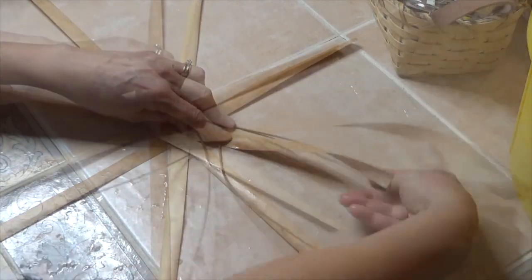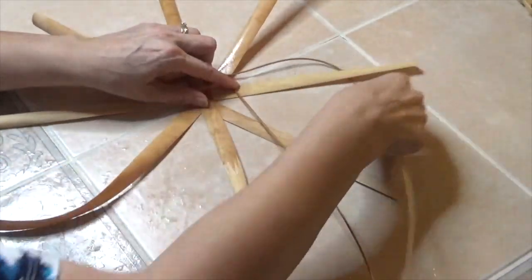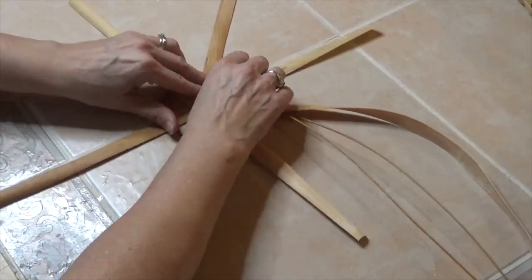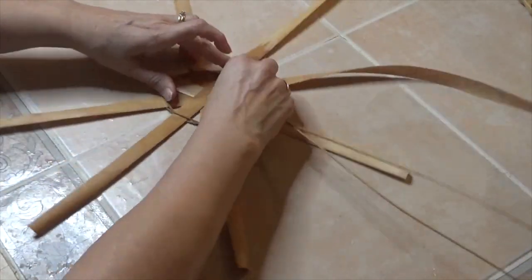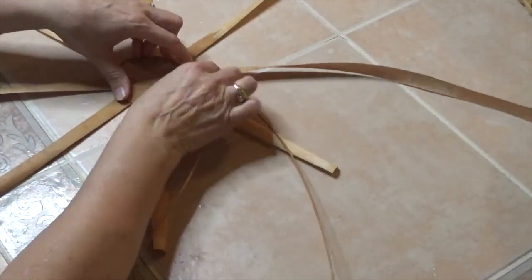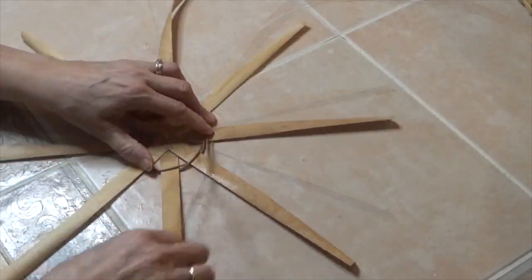Working from left to right, bring the bottom end up to lay on top of the next spoke. It also helps to rotate your work, keeping the part you're working on furthest away from you. Take the top reed end and make it go under the next spoke. Always bring up the bottom first and then tuck your top going under the next spoke. Try to keep the spokes evenly spaced while working. Just keep repeating: bring up the bottom to the top, take the top, put it to the bottom, and work around in a circle.